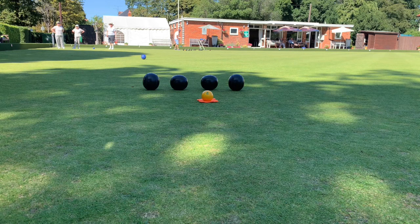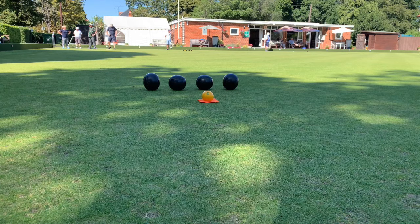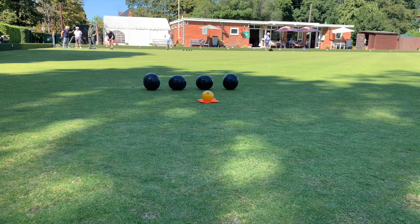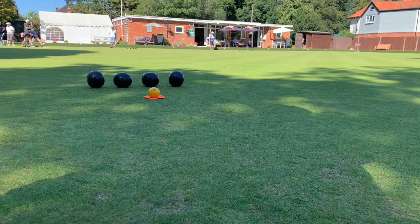This looks a better line and a better weight as well. Oh, unlucky. You saved two, but Edith did well there — six points, Edith. 'I just got nothing on this one.' Oh, did you? You shouldn't have said that, you should have kept quiet!